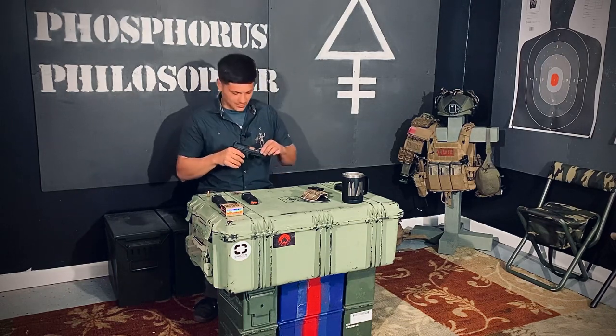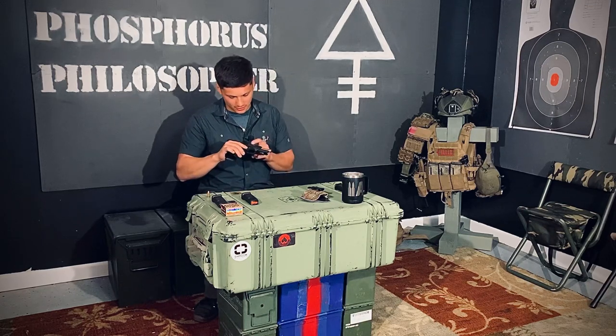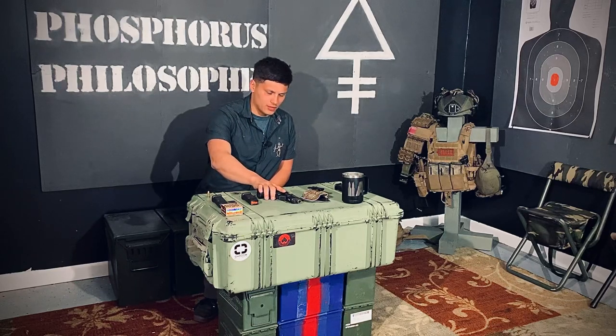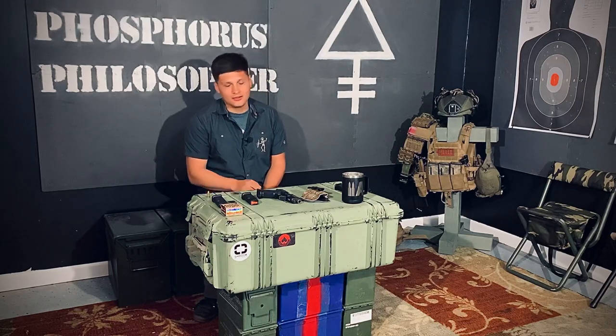This one specifically is the Elite. It has the bronze barrel, and it has some slide cuts in there as well. I went down to Palmetto State Armory and picked this up for about $1,000.